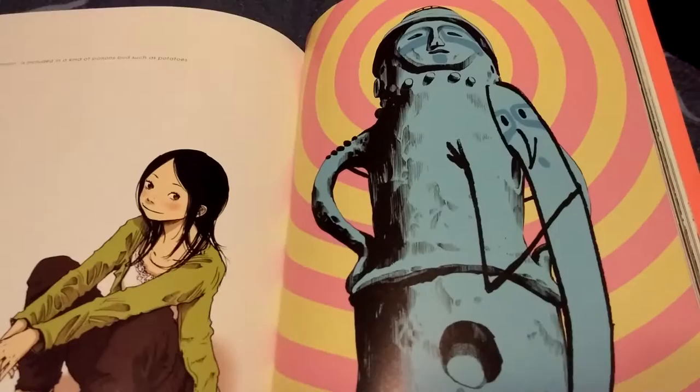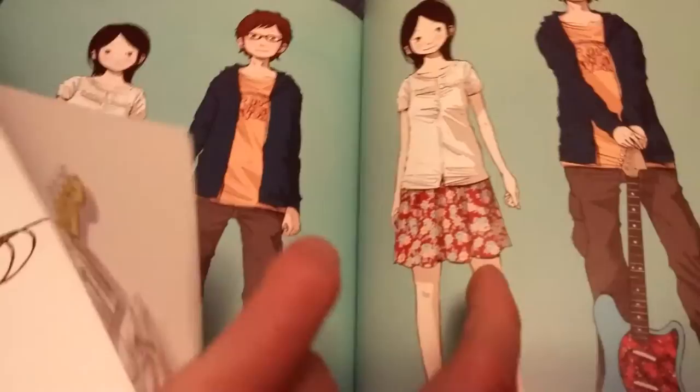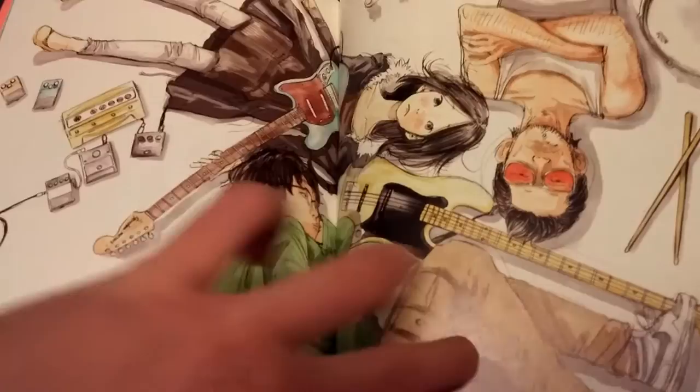Punpun with some statue — and here is where Solanin starts, a lot of Solanin art. Solanin is amazing — if you haven't read it yet and you have read other Inio Asano manga, I would definitely recommend it. Solanin is probably his most popular one, if not besides Punpun. I love this widespread — looks badass.